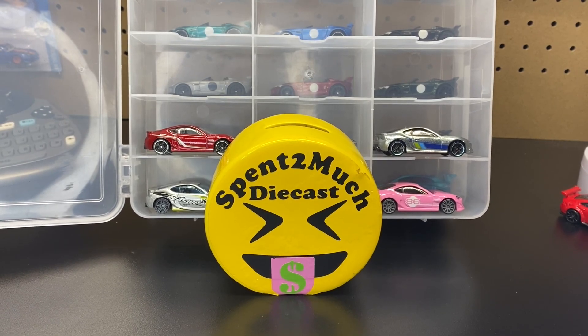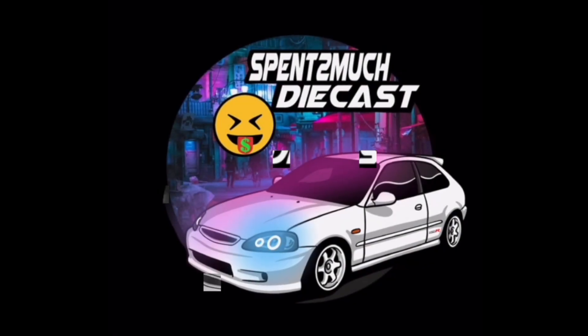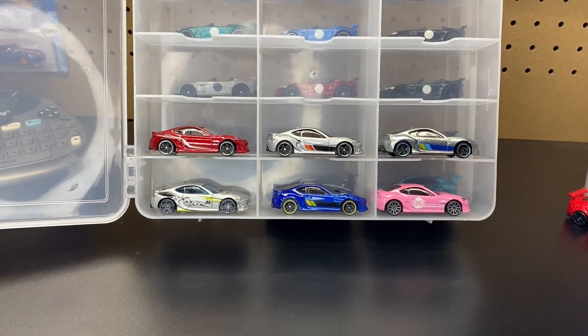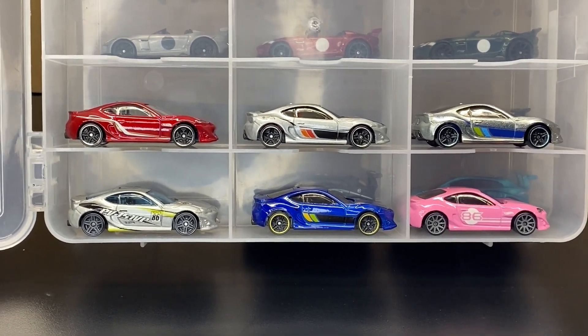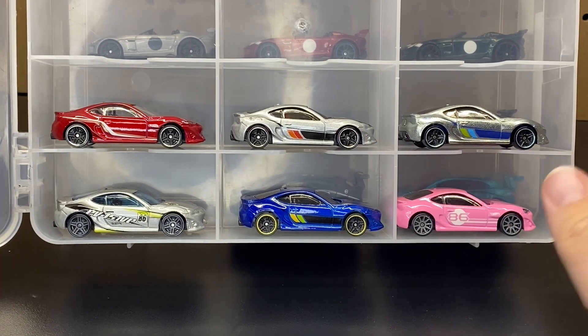Welcome back to Spent Too Much Diecast! What is going on, crew? If you're new here, welcome to the channel where we do a bunch of different unboxings — Hot Wheels, Matchbox, Jada, all that good stuff.